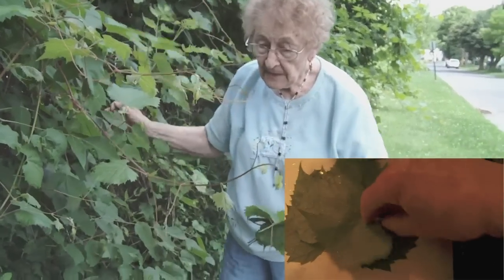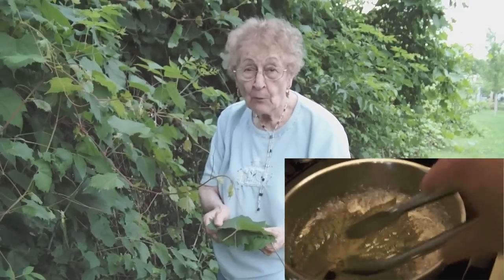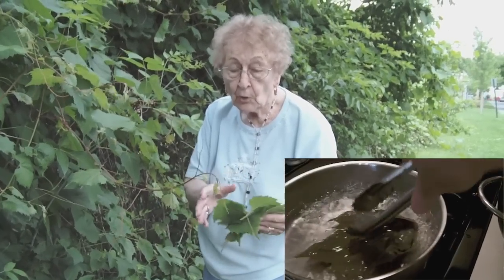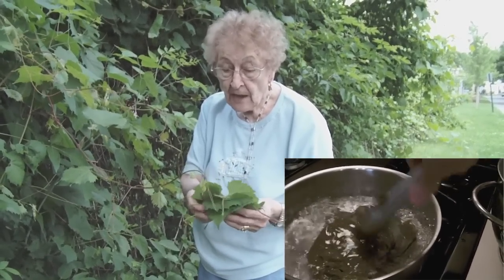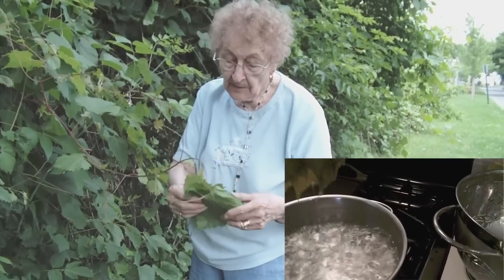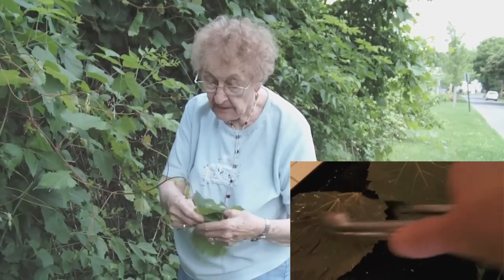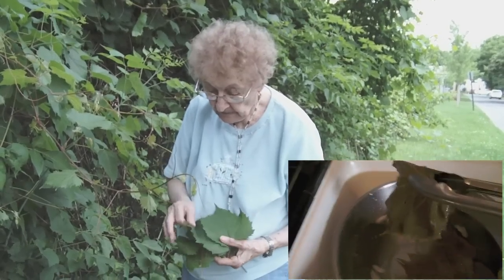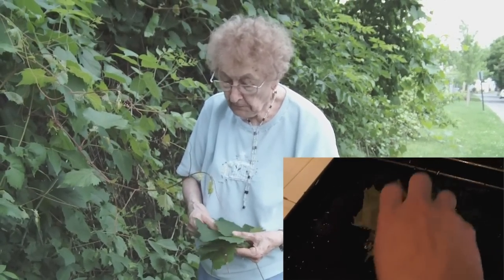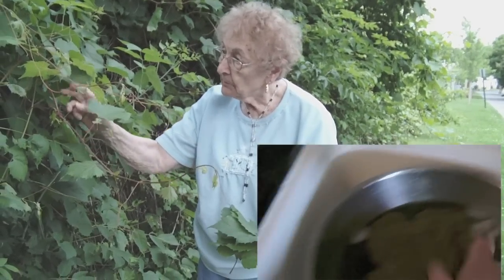I take them home and I blanch them in hot water, boiling water, until they turn color. Then you put them in hot water, drain out all the water, and then you freeze it. I just put it together like this and then I freeze it. Does it last quite a while in the freezer? Yeah, probably a year or more — maybe a couple of years.